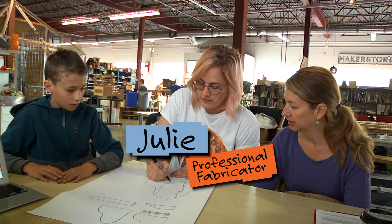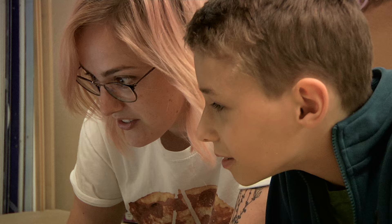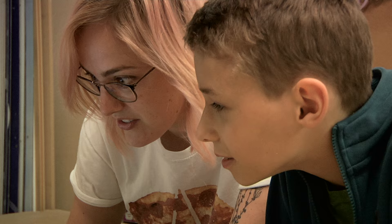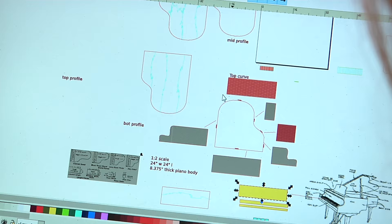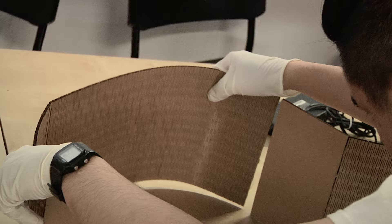Julie is a professional fabricator — it's her job to figure out how to build just about anything out of any material. She's used to people coming to her with weird requests like ours. For the curved sides of the piano, Julie recommended creating what's called a live hinge, which is basically hundreds of small slices in alternating rows. When it's done, the wood can be bent into any shape.